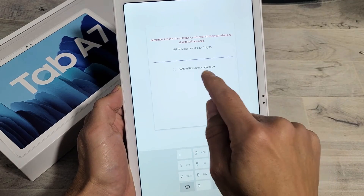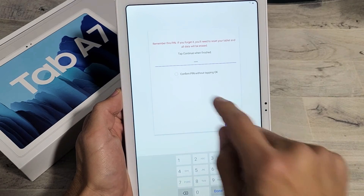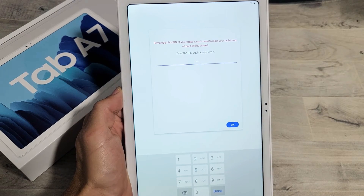I have to go ahead and put a four-digit PIN in here. After you input your PIN, go ahead and click on continue. You need to retype it again. Once you retype it, go ahead and tap on OK.